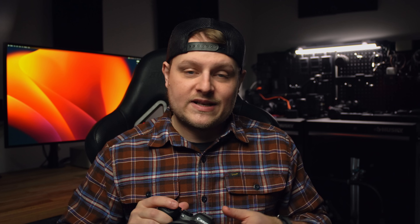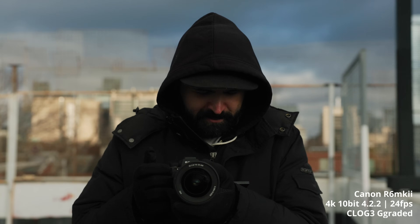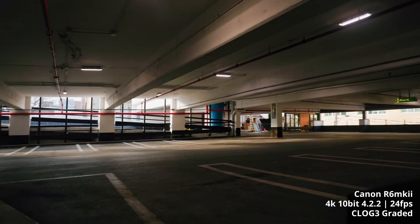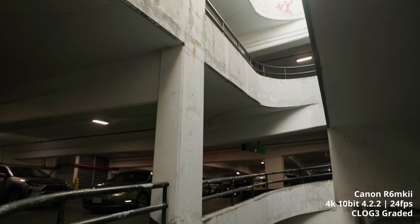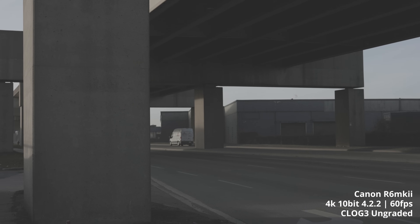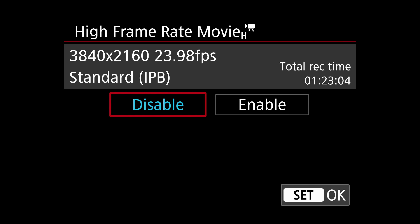As mentioned, it can shoot full-frame oversampled 4K up to 60 frames per second, 10-bit 4:2:2, and it looks awesome. It can also shoot 6K ProRes RAW through the HDMI, though I wasn't able to test that. It is limited to IPB instead of All-I, and to shoot 10-bit you have to shoot in C-Log 3. C-Log 3 isn't as good as C-Log 2 when it comes to dynamic range, and Canon has kind of left C-Log 2 off their mirrorless cameras, saving it for their cinema cameras. I get why they're doing it, but it's annoying knowing it could probably be in this camera.